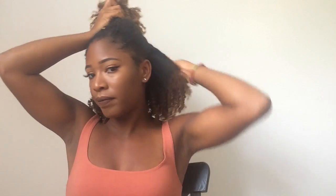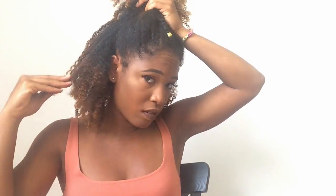Okay, so first I'm going to start off with the half up, half down hairstyle, and it is basically what the name of it is. You're just going to take the top half of your hair, put it into a ponytail, and then leave the bottom half down.